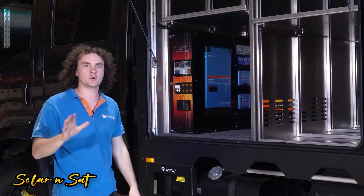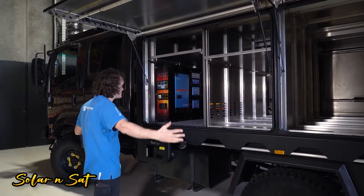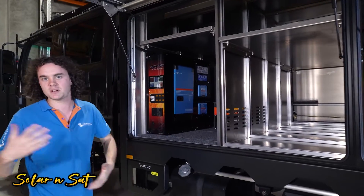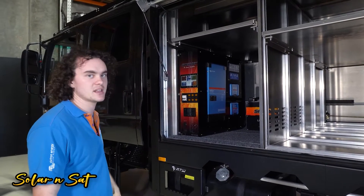It takes a lot of the hard work out of such a big power system installation, so these have become pretty popular for Expedition trucks. They obviously want to use a little bit more power than your typical four-wheel drive, but even some of your larger cruisers, Rams, and American trucks — they want to be able to run high-output appliances, and this is the sort of thing they're chasing.